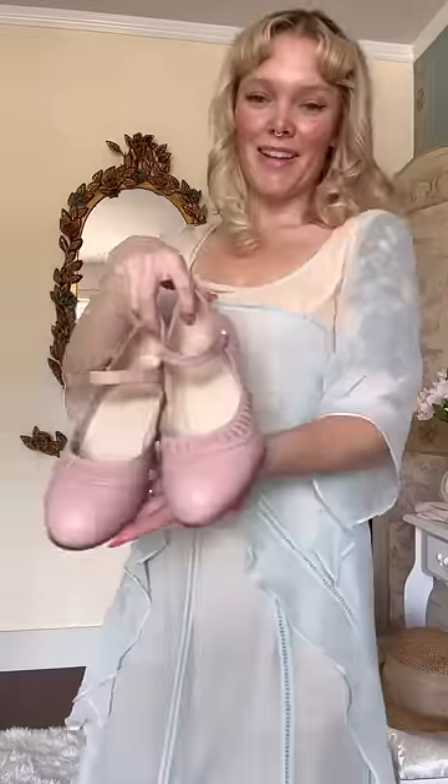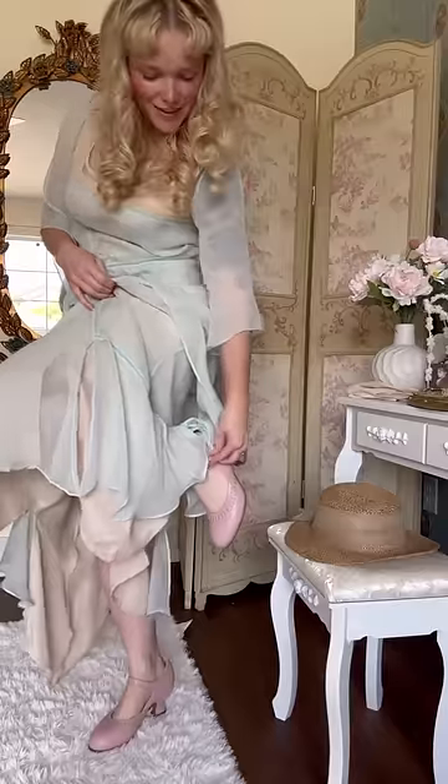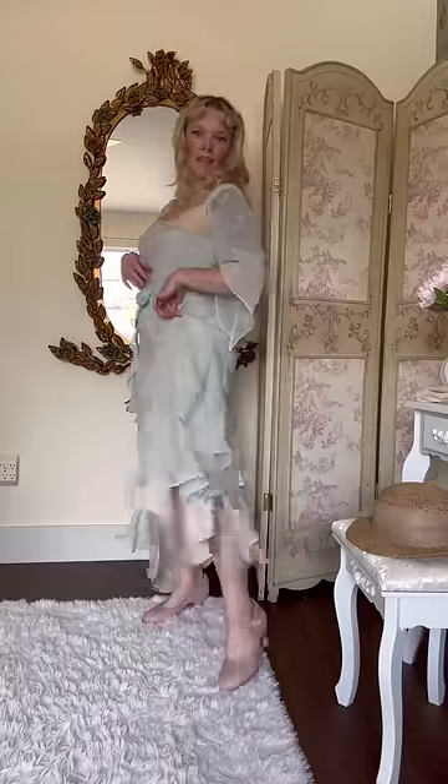We have to add the very quintessential 1920s heel, the Mary Jane. This is called the Marjorie in blush pink from American Duchess, and they are based on a real heel from the 1920s.